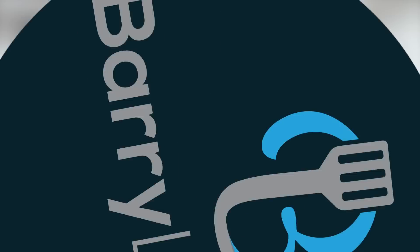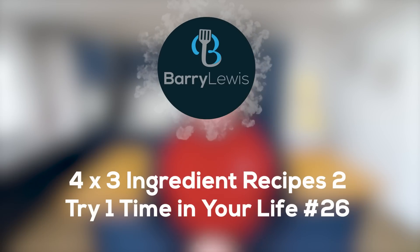Oh my gosh, I love this. This is the best day of my life. Hello everyone, it's Barry here. Hope you are well wherever you are in the world.